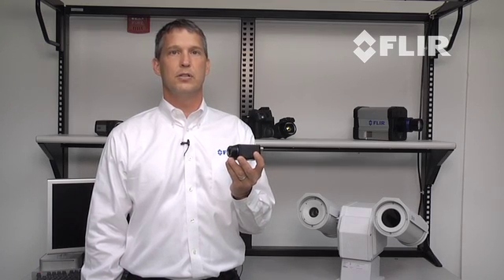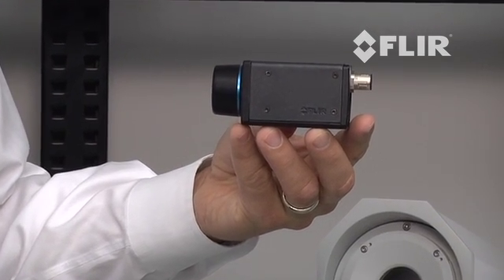affordable price point, and its open connectivity. Unlike its competitors, the A35 is fully GigaVision compliant and GenICam compliant, making it plug and play with many third-party software platforms, allowing it to be easily integrated into OEM systems.